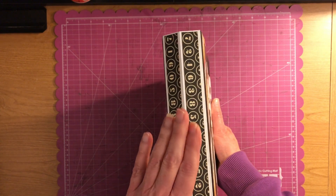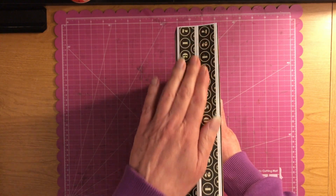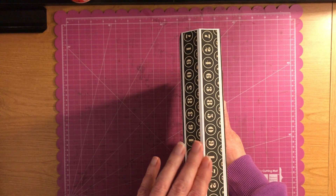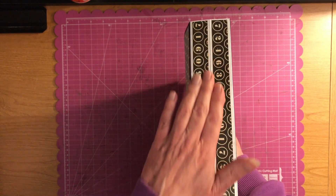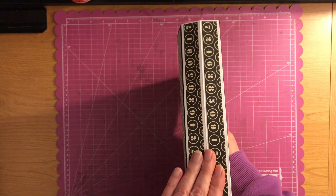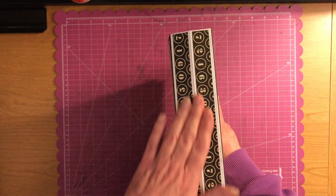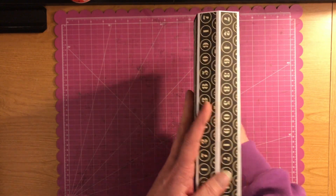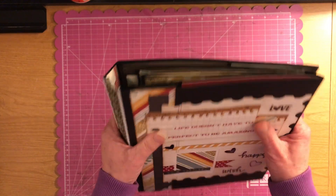A lot of times I use Craftex for my spine, but with Craftex you have to glue your papers down and everything. It's nice to have design paper, so kudos to Kathy Orta King on this. Great job. I just love this soft spine and it expands, so you have lots of room to put photos in.